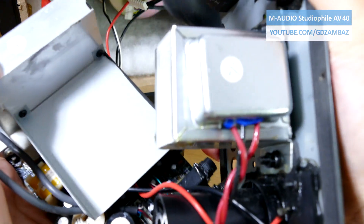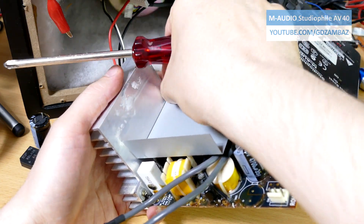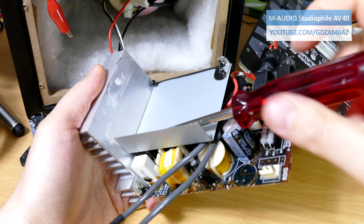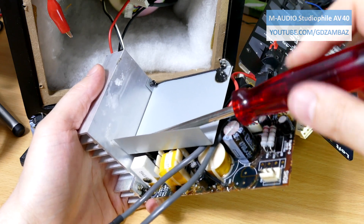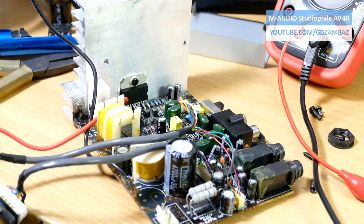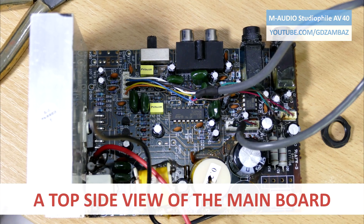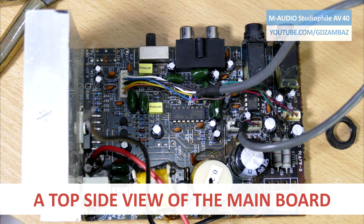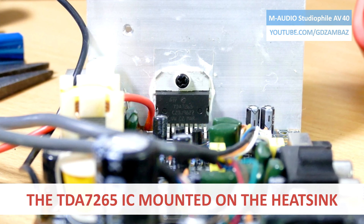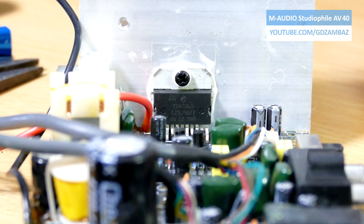The main board is removed from the back plate. To be honest, since the beginning I had a suspicion and I was pretty much convinced that the power amplifier integrated circuit is defective and that the short circuit is actually inside of it.